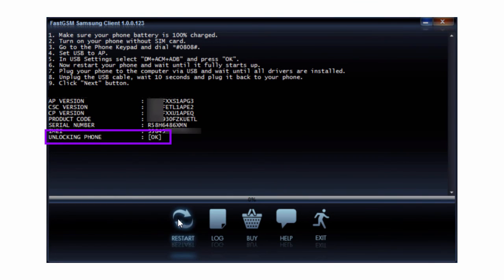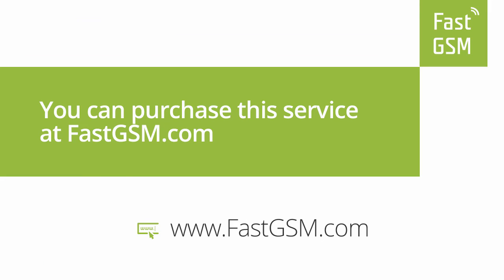Wait until the unlocking procedure has finished. Now you have successfully unlocked your phone. You can purchase this service at FastGSM.com.